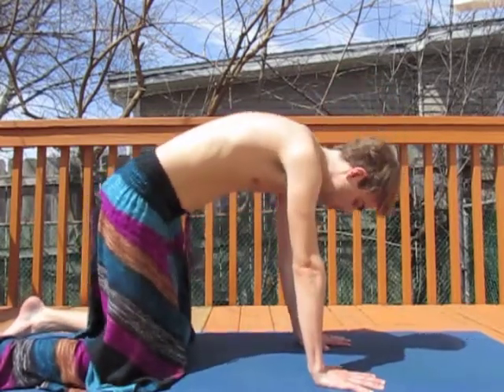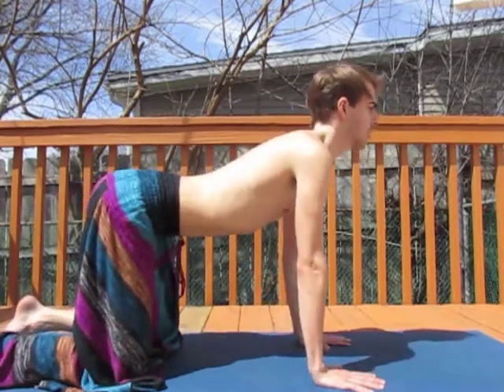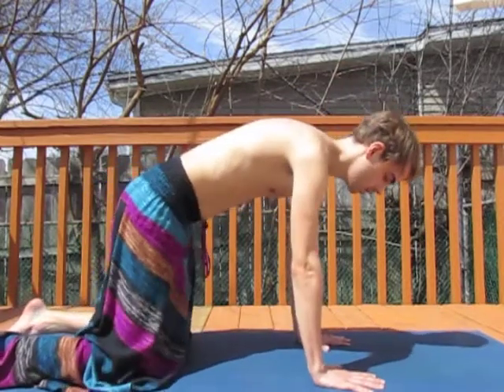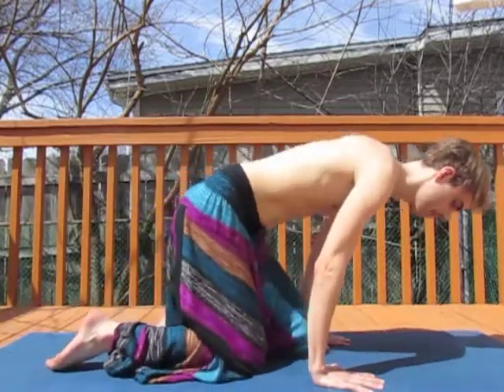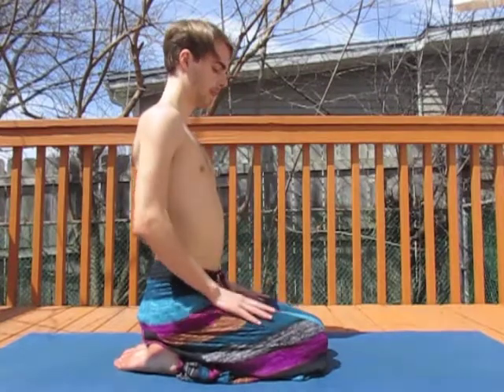Sending the hips back and forward as feels right. A little sway side to side if that feels good to you. And then we come to sit on our heels. We're going to conclude today's practice with a seated twist.